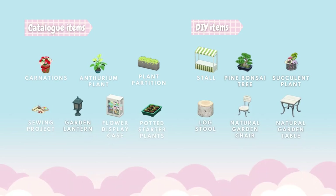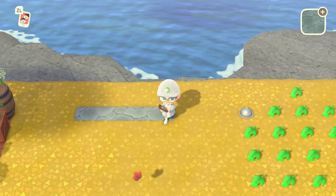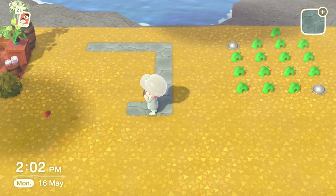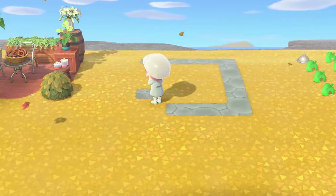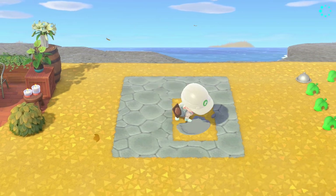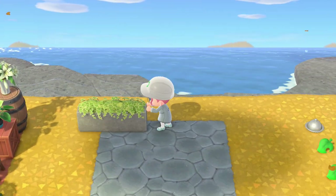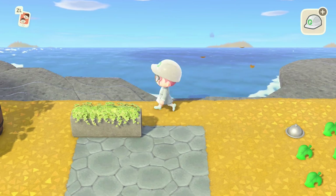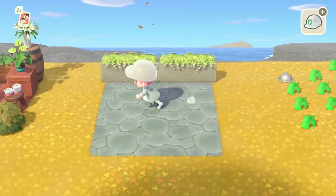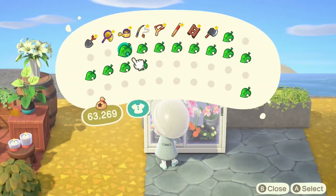For this third design we're going to need these catalog items and DIYs. We're going to start with a four by five rectangle — four across, five up, then fill in the entire space. Once done, the first items we're placing are two plant partitions side by side. Then we've got a flower display case pushed right up against the plant partition.